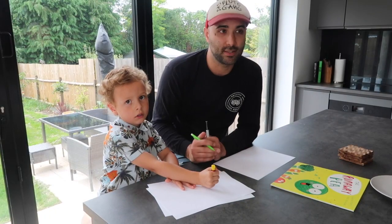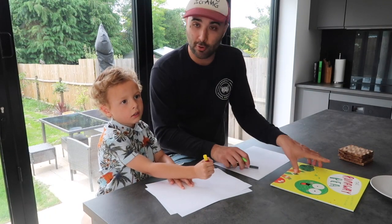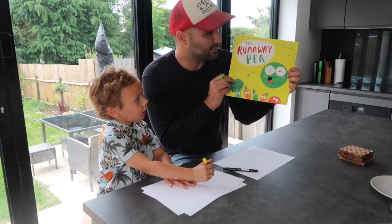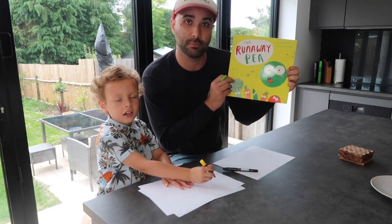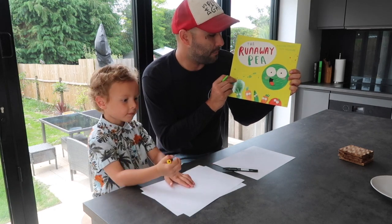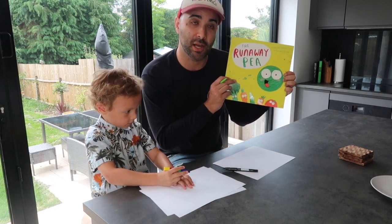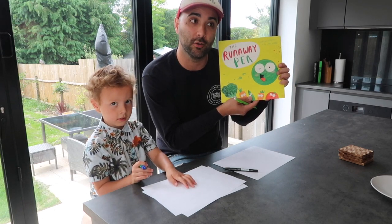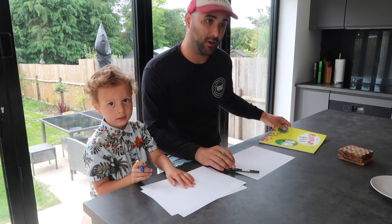Hi there, I'm Alex and this is Dara and we're going to help you draw a plate of veggies from The Runaway Pea, which was illustrated by me and written by Jonathan Posker, as part of Book Trust's Time to Read programme. It will be going to every child in a reception year in England and Northern Ireland. Right, here we go.